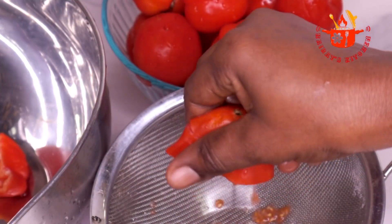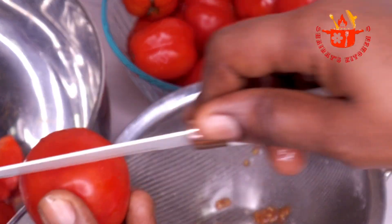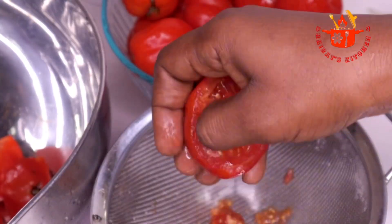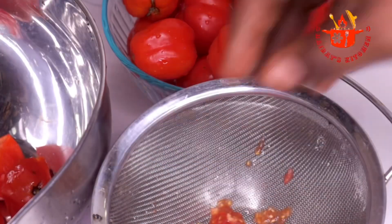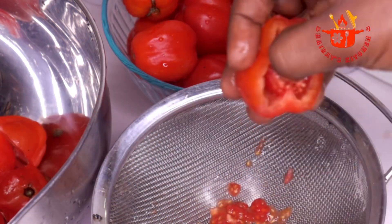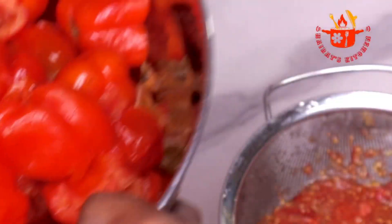Tomato paste you make at home comes with way more flavor and is more caramelized than the ones you buy outside, so kindly do yourself a favor and make some at home. It saves costs and homemade tomato paste has zero additives and no preservatives. So after removing the seeds, everything is smooth now.